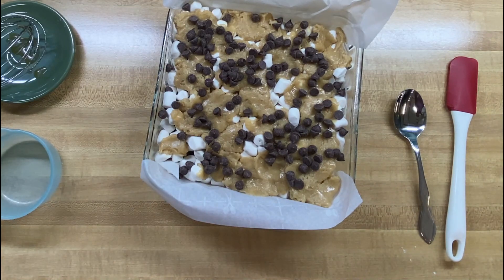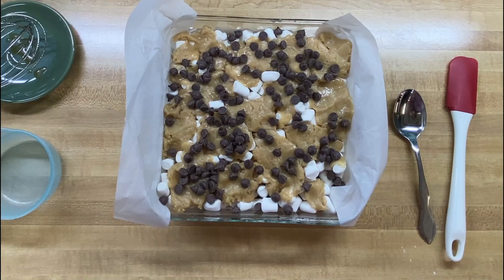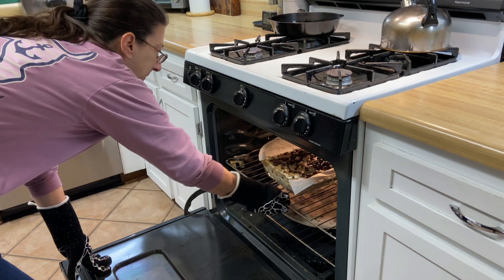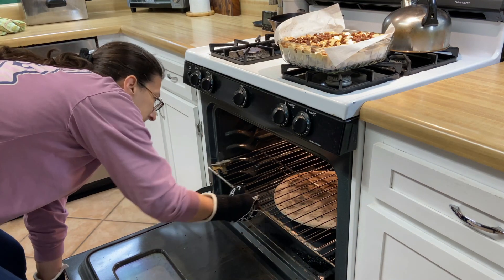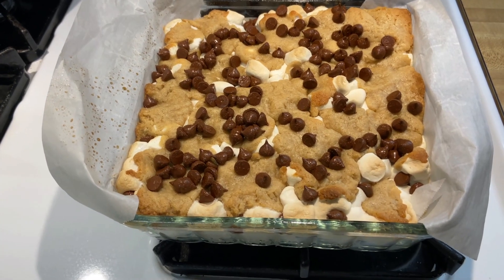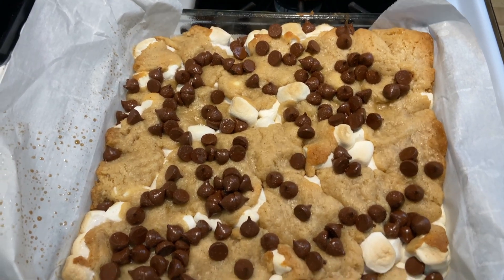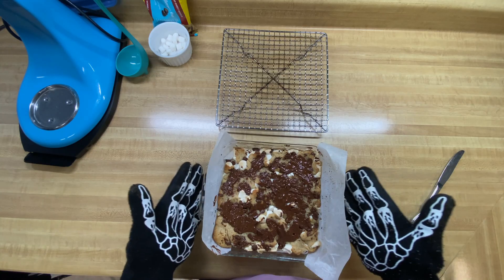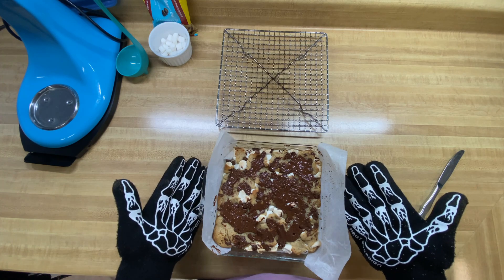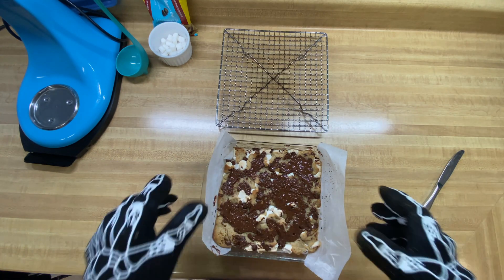We're going to bake this in a 350-degree oven for about 25 minutes until everything looks nice and golden brown. Fresh out of the oven — nice and golden brown and all nice and melty! We're going to let it sit for at least 10 minutes in the pan to cool off a little bit. Then we'll take it out with the parchment paper and put it on a cooling rack to let it cool completely before we try cutting them.